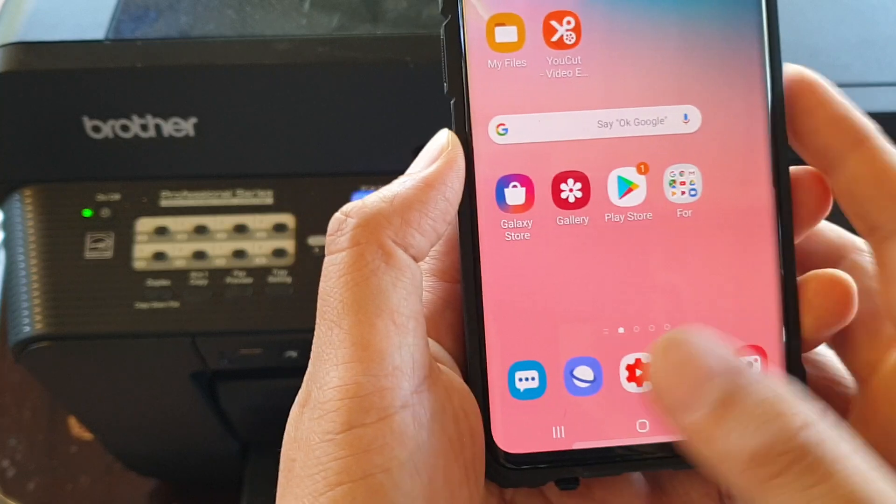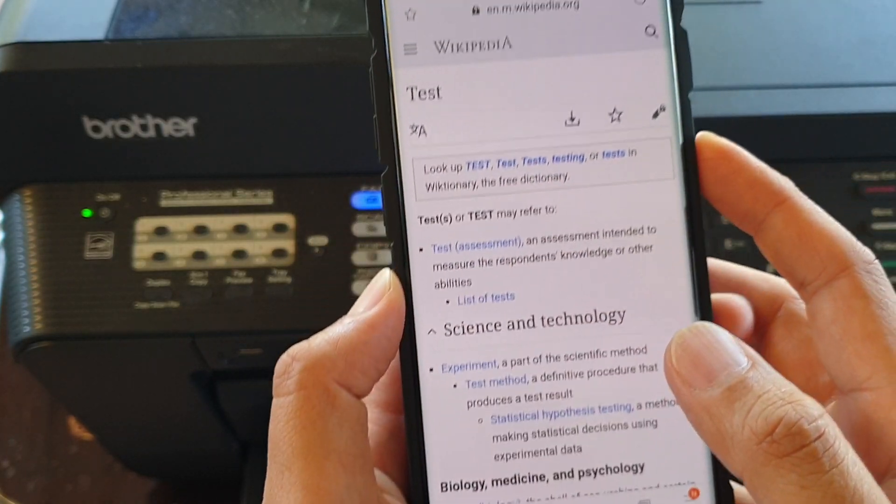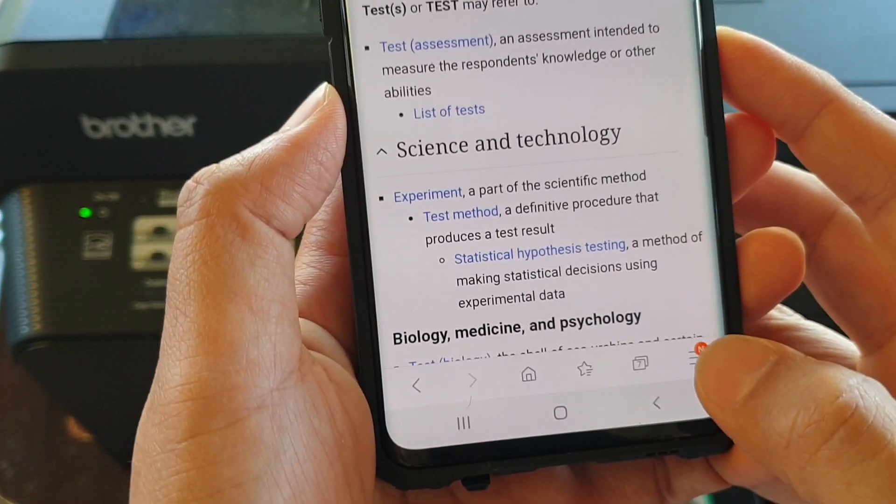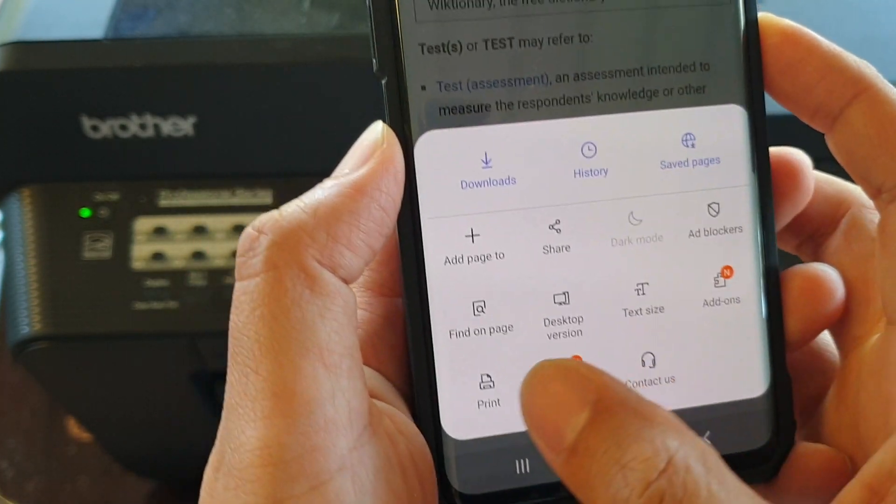Once it is installed, you need to open up a web page that you want to print or an email application. On the web page, tap on the menu key and tap on Print.